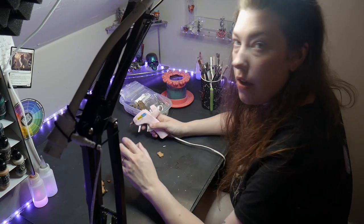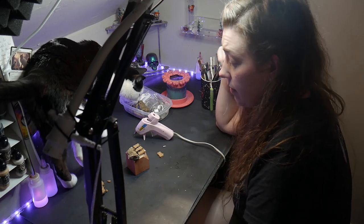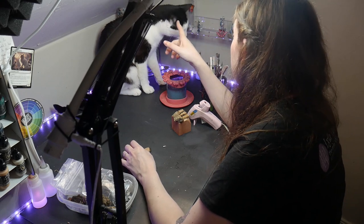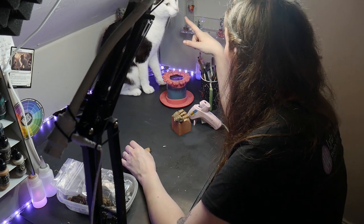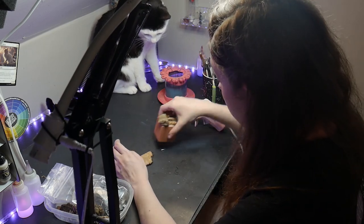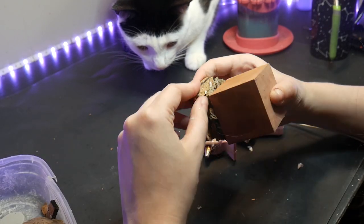Hi, Mochi. Oh my god, you scared me! Well, all right then — first sign of mischief, you're getting kicked off. Now I'm filling the rest of the base with cork. Cork is great to work with because it can be ripped and shredded to give more organic texture to better match the bark. You're being surprisingly well-behaved, Mochi.